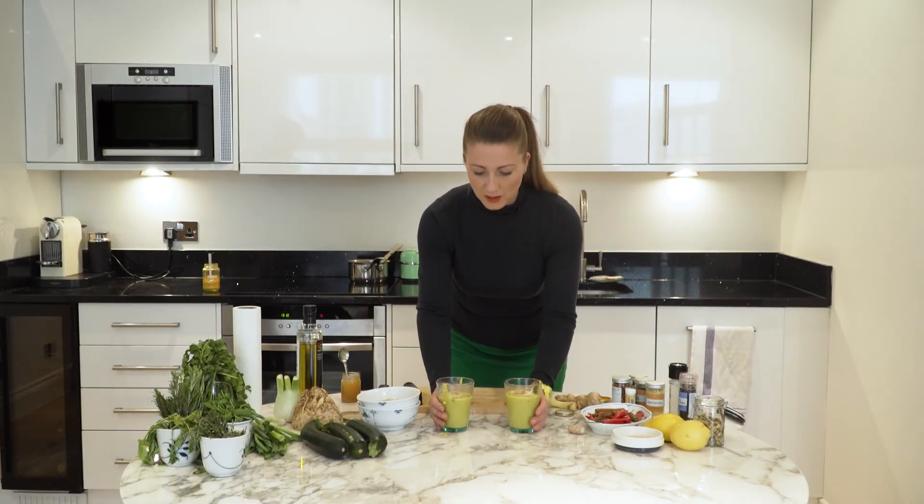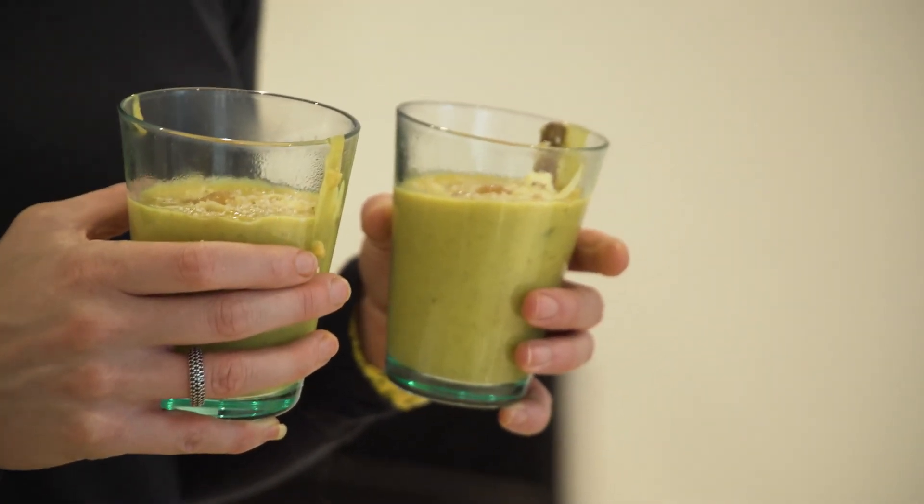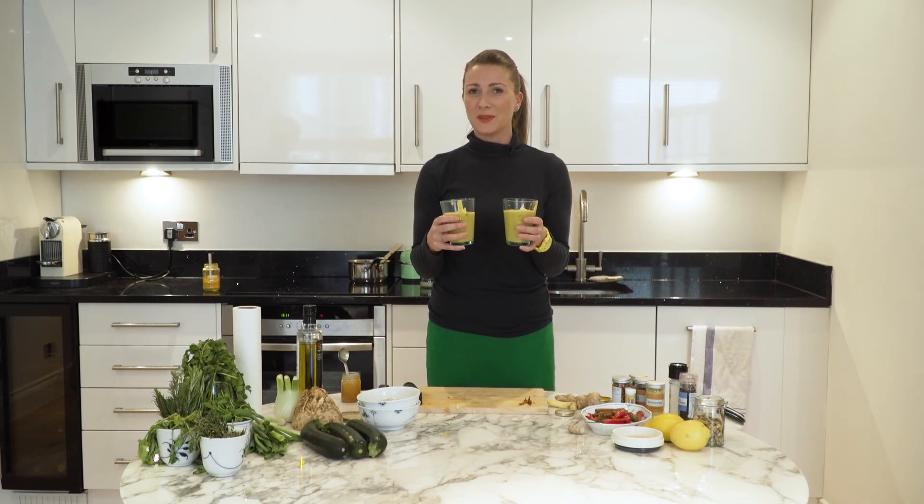And there you have two Goldilocks porridges, fit for any little bear for breakfast. I'm Hannah Richards, I've been cooking for the Chrissy B Show. I hope you have a wonderful day.